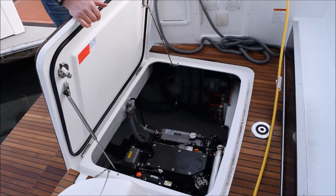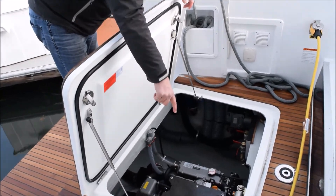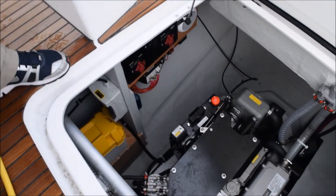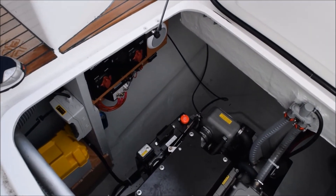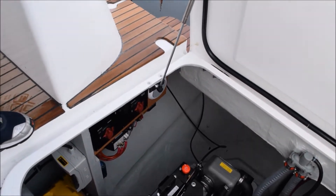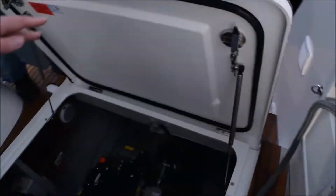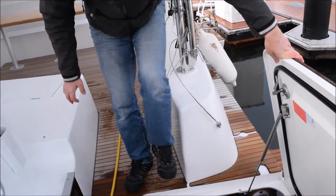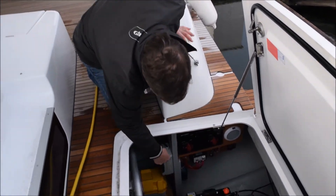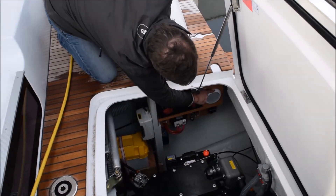In the port engine space, you have a start battery here and battery switches. The battery switch here is for the port engine only. There's also a parallel switch — so if for some reason the port start battery is dead, you can use the parallel switch to use the other battery. There's a light in here as well.